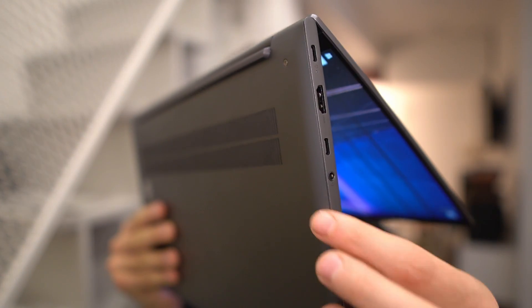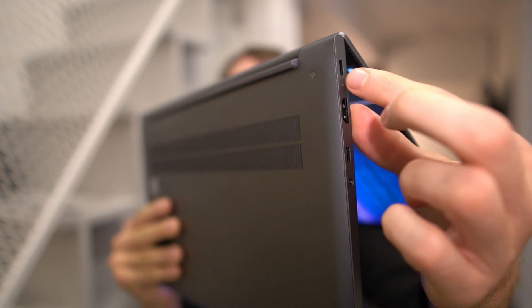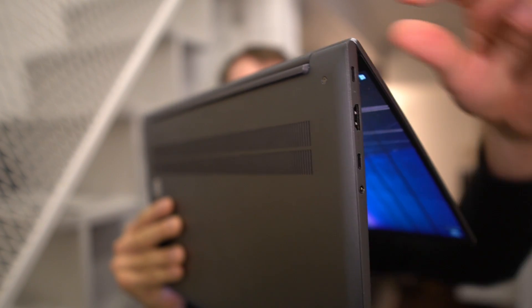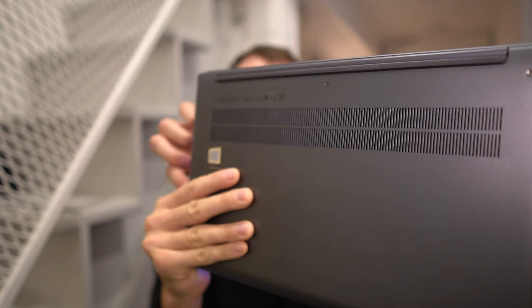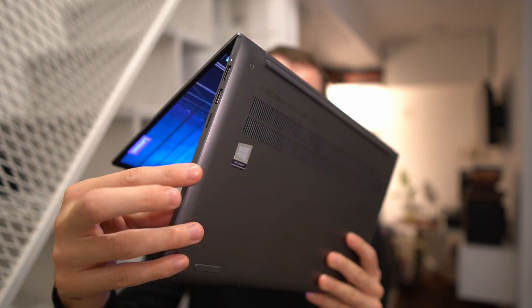The next thing I would look at is the overall build quality of the laptop. For example, you want to check if there are any sharp edges around. The way you do that is by feeling the edges where the lid and the bottom lid connect to the top part of the chassis — all the way around — to see if there is somewhere that lacks the quality feel you want, especially if you bought a premium laptop.